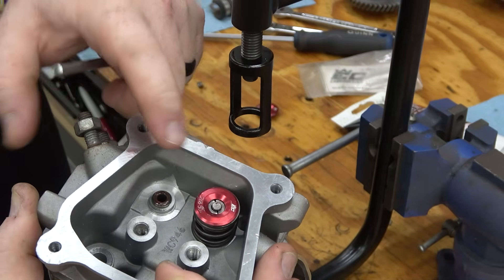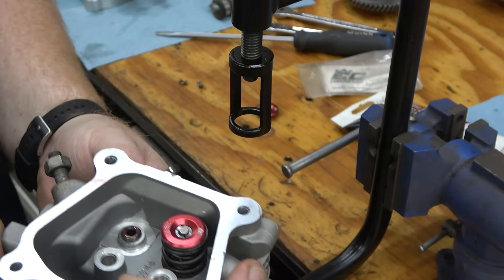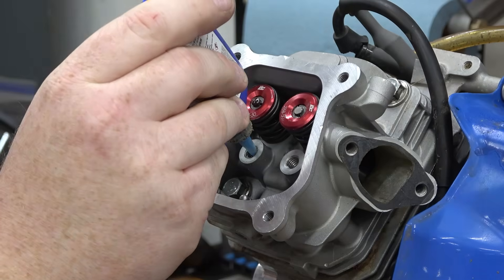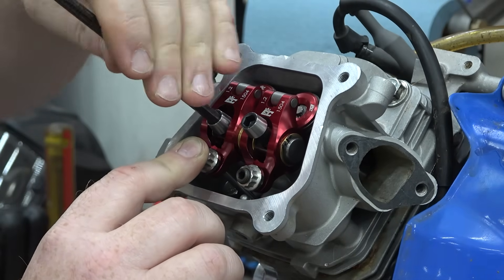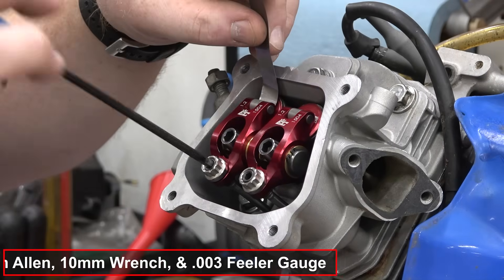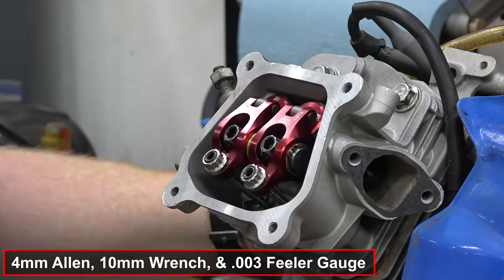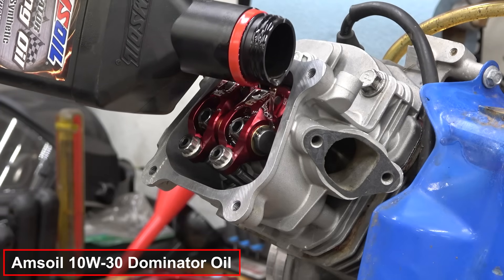We'll repeat the valve install on the other side. Make sure to use lash caps to keep the rocker geometry correct. Torque the head down to 20 foot-pounds, then install the push rods, lash caps, and new rockers using blue Loctite on the rocker bolts. I actually forgot the lash caps and had to slip them in before setting the valve lash. Once everything is installed, check the spring gap at full lift — you want around 40 to 50 thousandths of an inch gap in your valve springs. I did have to cut the exhaust side another 20 thousandths off camera to make it correct. Make sure to lube your valve train and we can get the engine on the dyno.